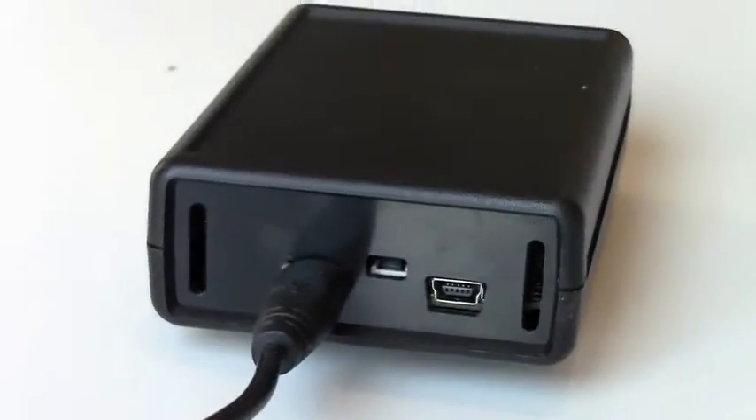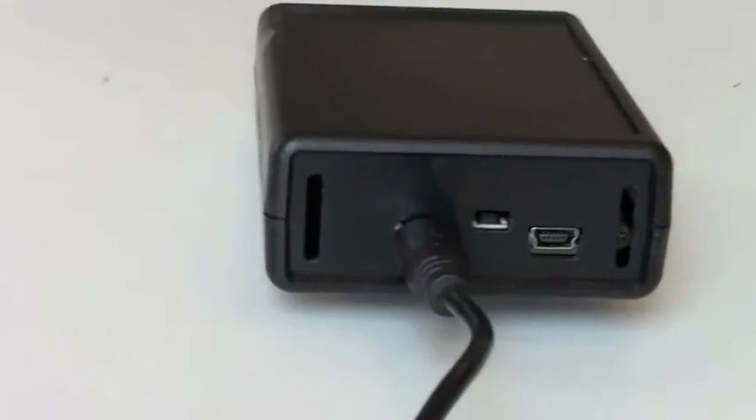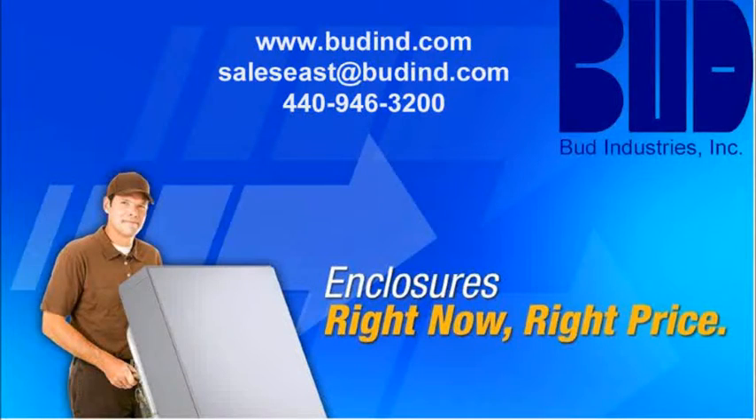For more information, email us at saleseast@budin.com, call 440-946-3200, or check out our website at www.budin.com.